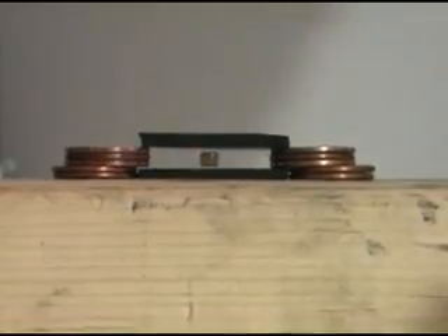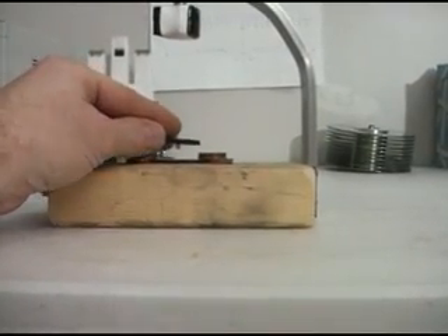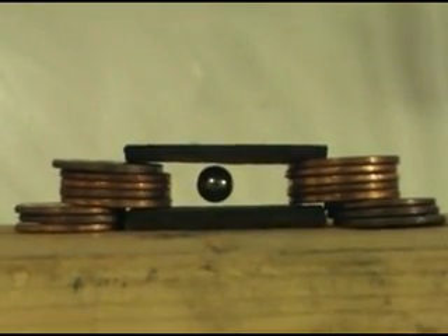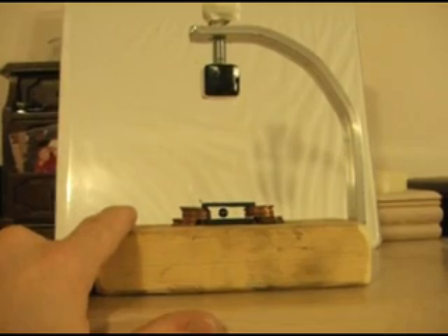Who wants to go blow on the magnets? Me. All right, Justin, you do it this time — Ryan did it last time. There you go. What if we take this off? What will happen? It will float up. Okay. Oh no, what if we take this off?